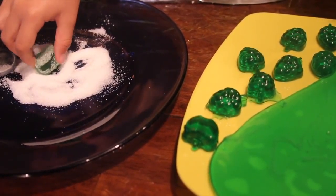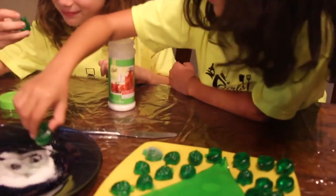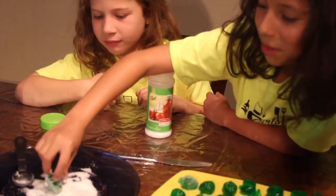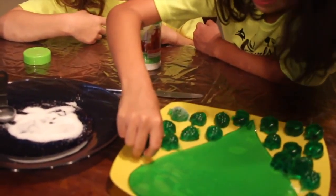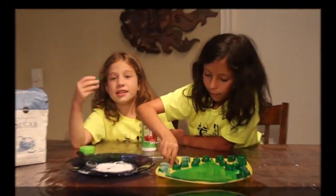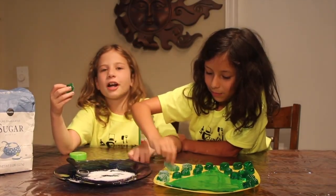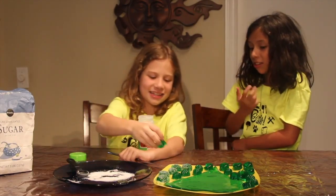Maybe we should coat all of them first before we taste. Is it sour? Yes! Try not to spit it out like you did at our sour challenge, remember? It looks so sour to you. It is sour. Yeah. This is how we made our sour candies. So we're going to cut up our heart a little bit now and then we're going to taste the gummies.